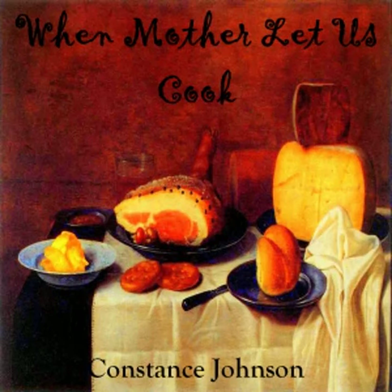When Mother Let's Us Cook, a book of simple recipes for little folk, with important cooking rules in rhyme, together with handy lists of the materials and utensils needed for the preparation of each dish. By Constance Johnson, copyright 1916.